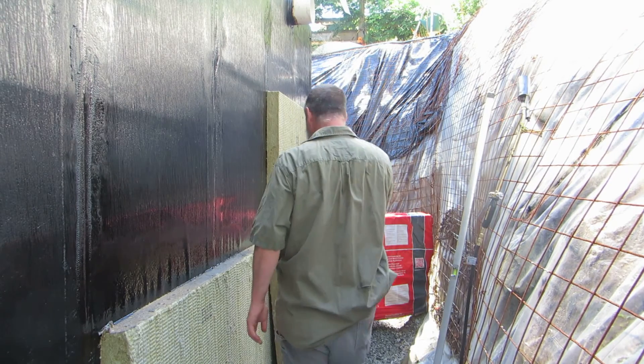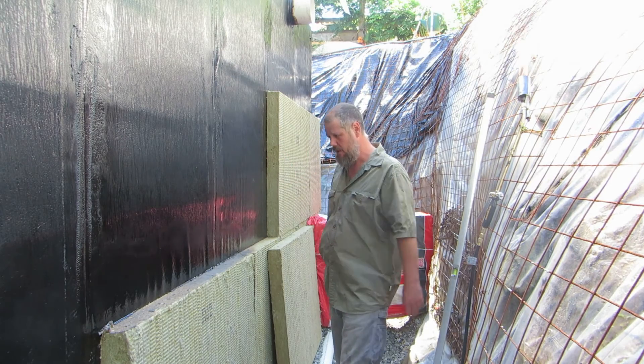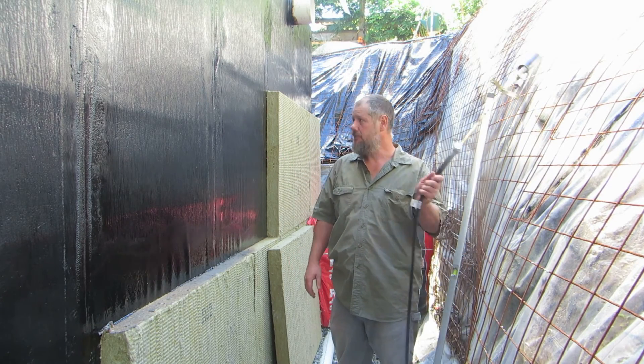The top piece, because it's a flatter wall, I will then torch the whole surface and push the insulation into the membrane.